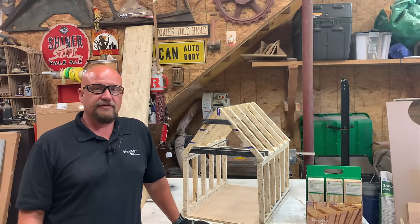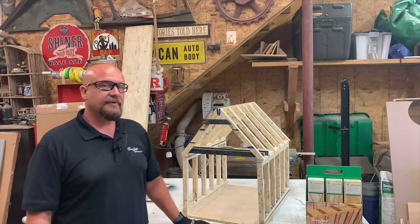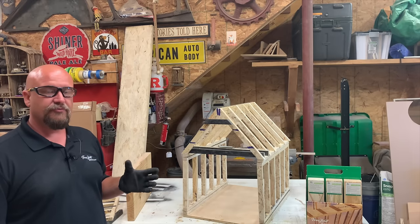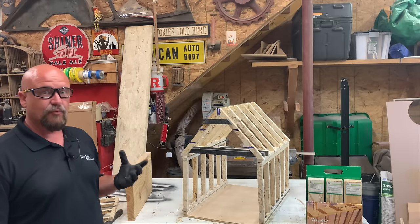Welcome back, everyone. My name is Steve Rudowski, and I'm a territory manager for Trus Joist Weyerhaeuser in Philadelphia, Pennsylvania. Today's tech topic is the difference between a compression-style roof using a ridge board and a structural-style roof using a ridge beam.